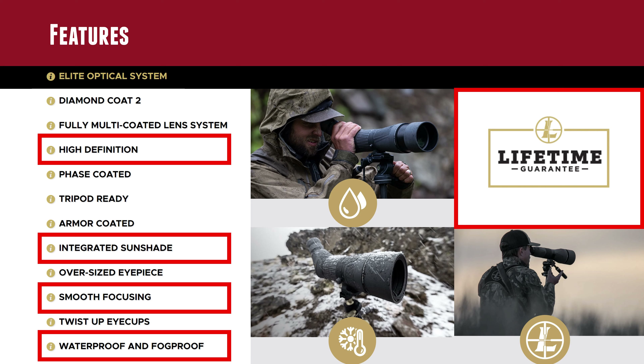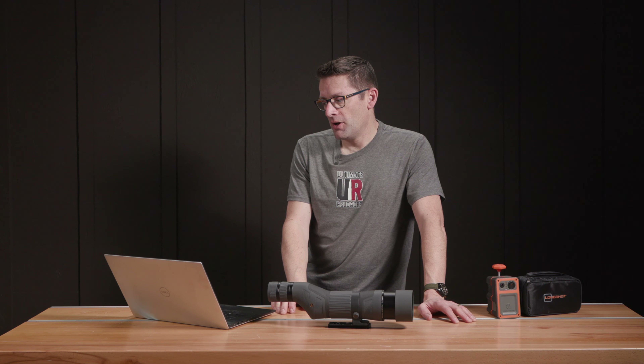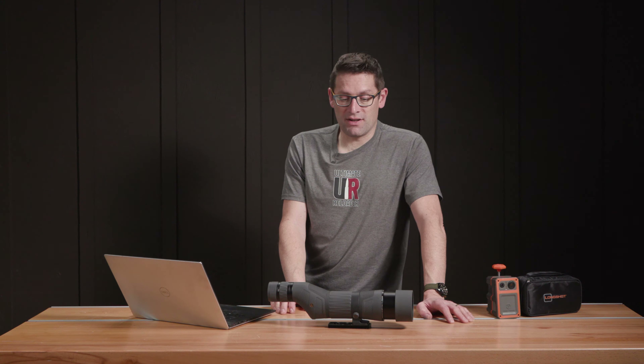Weatherproof and fog proof — this is an absolute reality. Right now it's winter here at Ultimate Reloader; we're shooting in the fog, in the rain, in the snow, and combinations thereof. We absolutely have to have that weatherproof functionality, and if we were to take this hunting, it's just an absolutely imperative feature. Also, Leupold has a lifetime guarantee, which is great to know — you don't have to worry about something happening to your spotting scope.